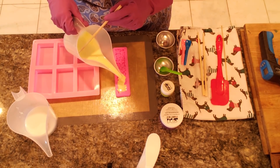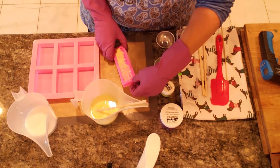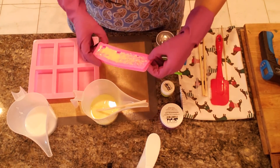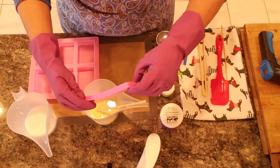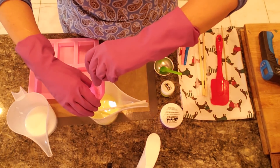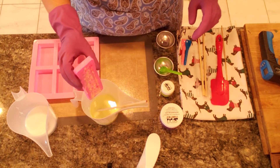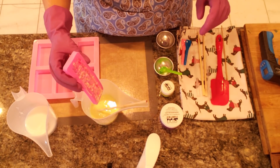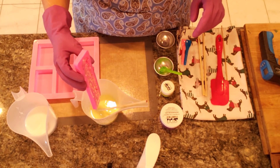I want to pour it hot — I really do want it hot — because I don't want it to clump in this mold at all and I want to give myself a little bit of time to work. As you can see I'm moving it all the way around so I can get all the nooks and crannies, and then I'm going to let it drip right back in. Don't worry if it makes a little bit of a mess — you can always re-melt it.